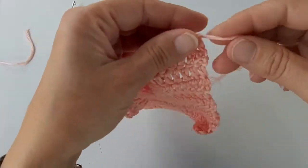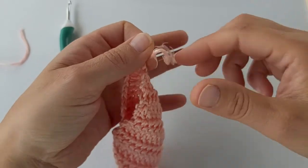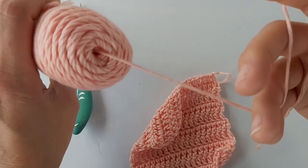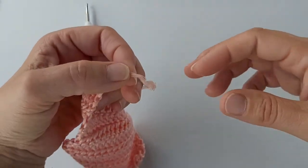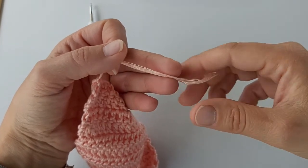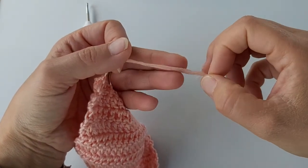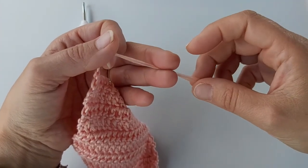The first thing you'll notice is that these are center pull balls, so you can easily find the center and won't be chasing your ball around the table. As you can see, it is very loosely woven, so there is a possibility of the yarn splitting when you're working with it. Work slowly to ensure you catch every strand as you pick it up when knitting or crocheting.